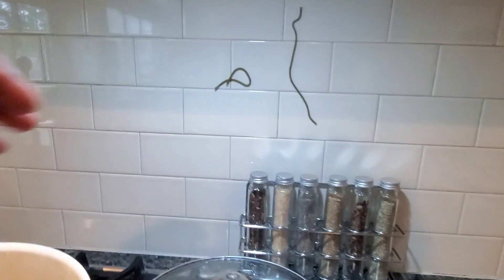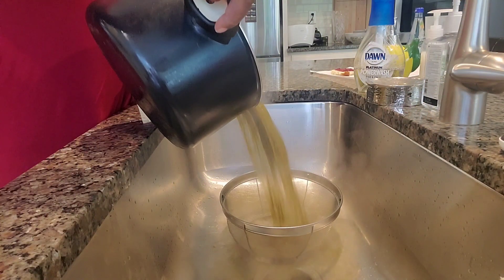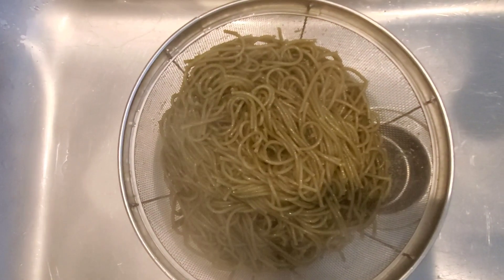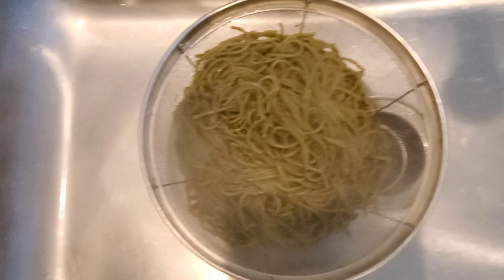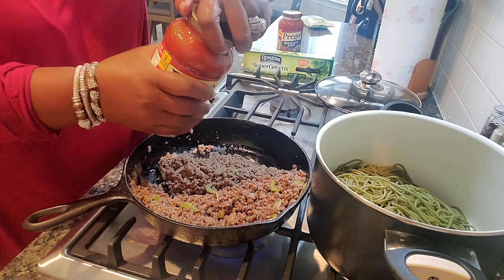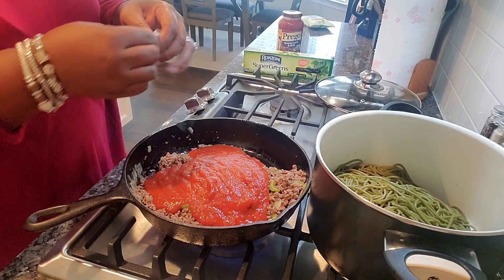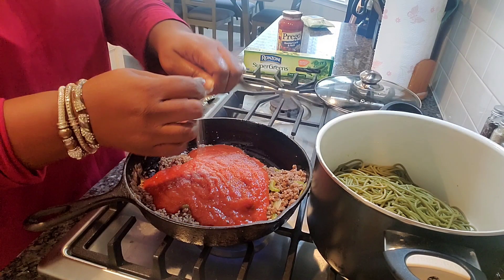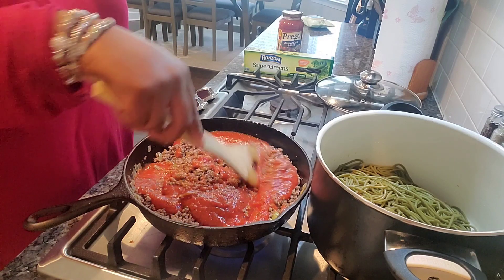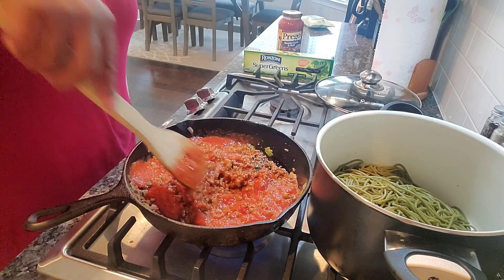Don't they always say the test to see if it's done is to throw it at the wall? Perfect and pretty. We're using Prego today — Prego traditional — over the meat sauce. We like our sauce sweet, so we're gonna add about three packets of Splenda and stir that up. No sugar, but a little bit of Splenda — that's how we like it here at Carter's Eat.